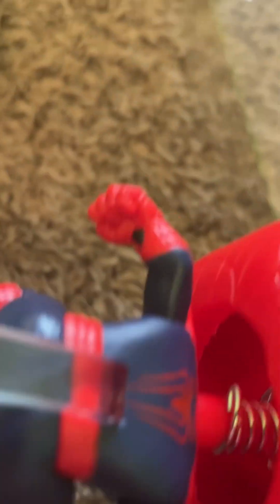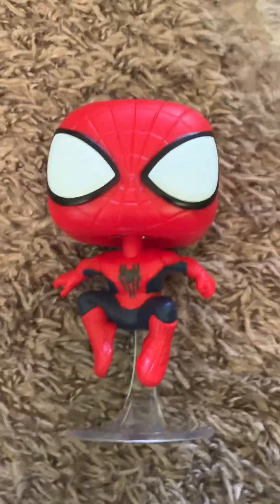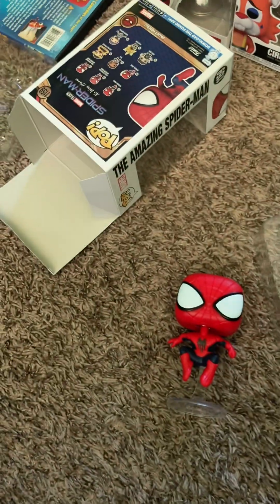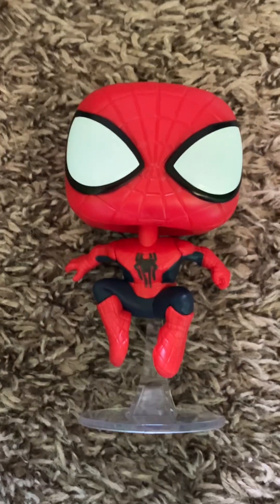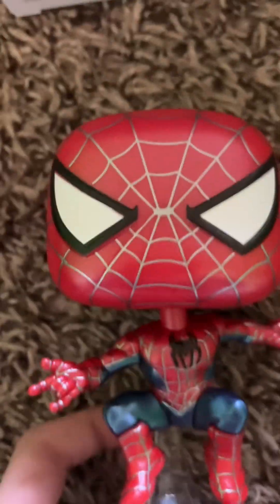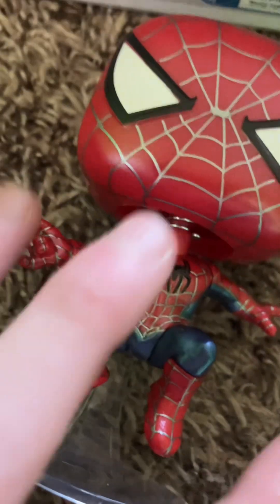Oh my gosh, this looks really sick. Let me show you the old pop for comparison — let me adjust my camera for more room. I don't think anyone knows how much I really like this. People are saying the blue is the only thing that's metallic on this, but I think the web lines are also metallic. I don't have the common normal figure — this is a Hot Topic exclusive. Right when I went in there I saw this and instantly got it.